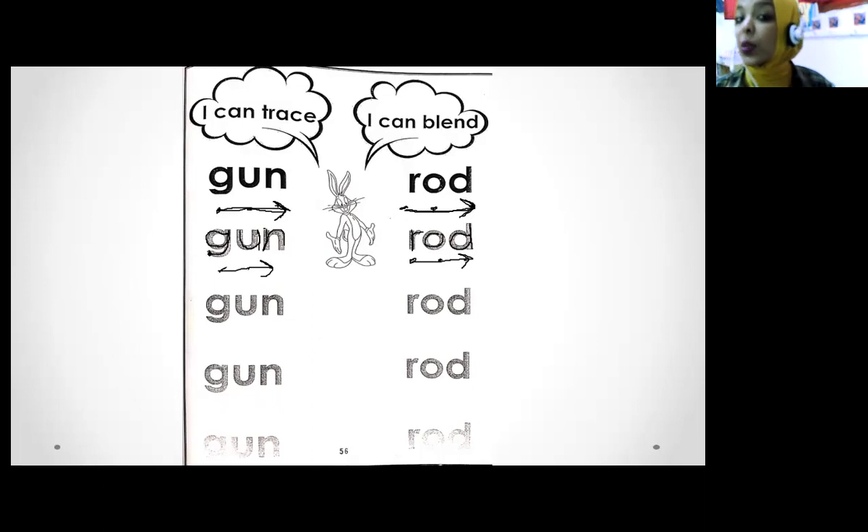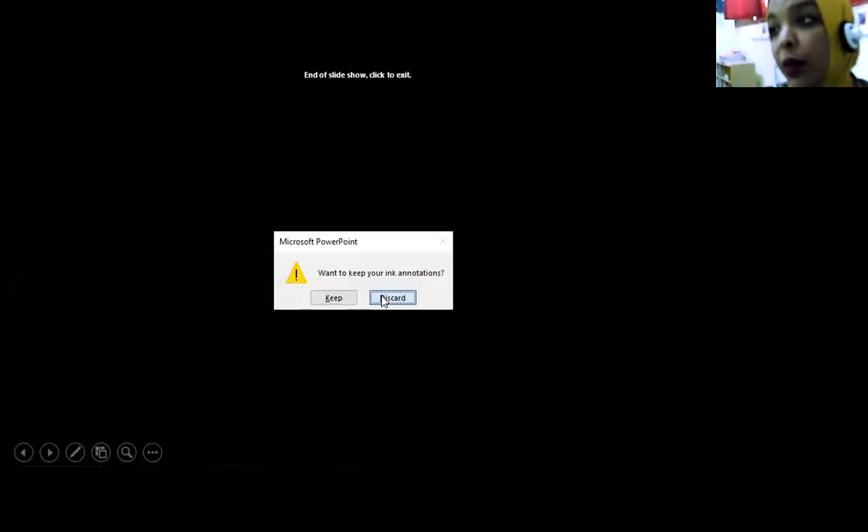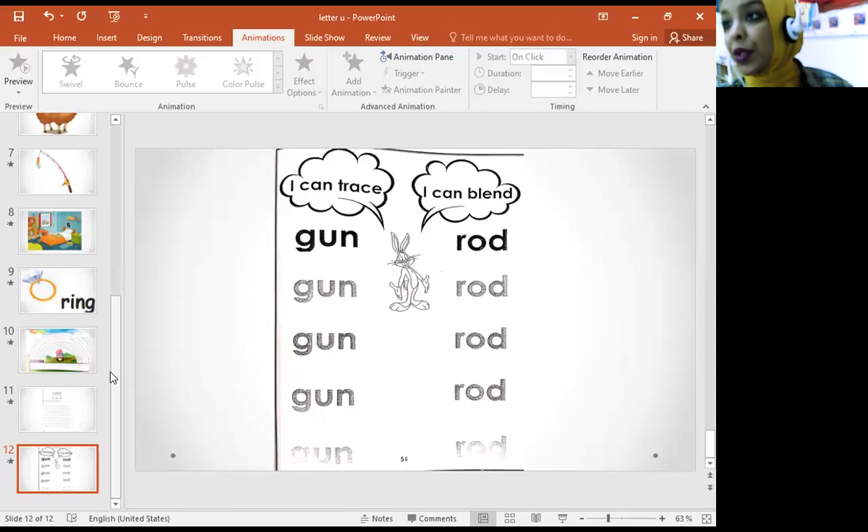This word is 'gun' and this word is 'rug.' This is your homework — you have to write: gun, gun, gun, and here rug, rug, rug. You have to do your homework. Super! Okay, one more time — we'll start again.